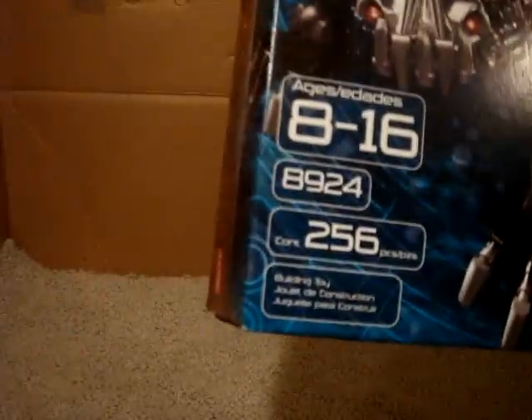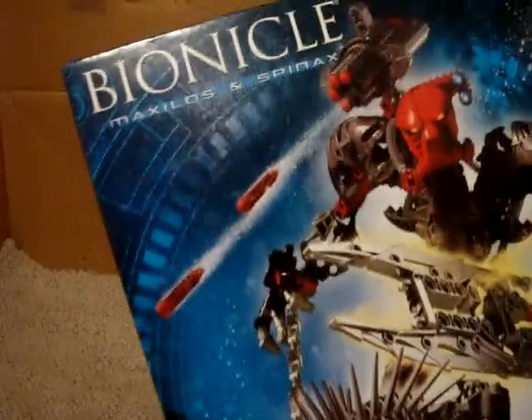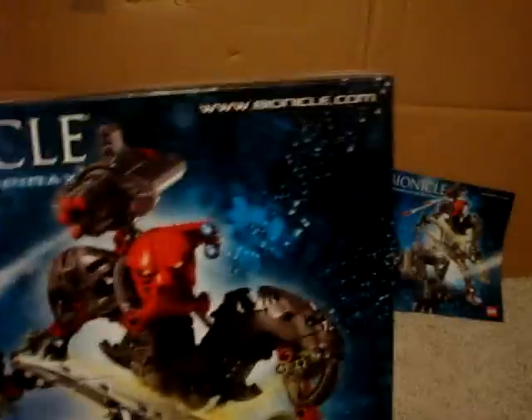Going on to the box. I fortunately have the box in almost perfect condition. Going for the front — Lego has their default pieces, age, number, and something written in a different language. Bionicle with Maxillos and Spinax, with their website. Nice theme, rusted metal. Yeah, that glares in the way — sort of annoying.